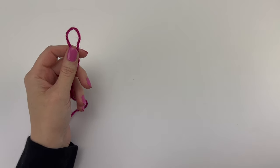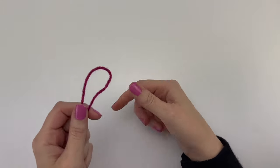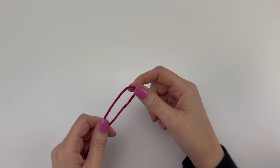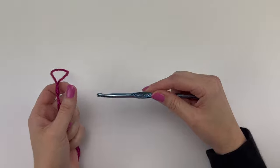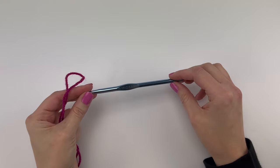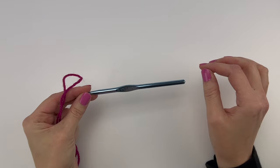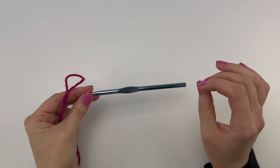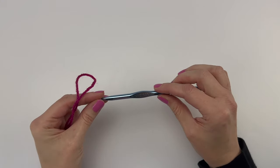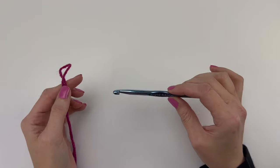A couple quick things before we get started: I've run out of the same color I used to make the scarf, so I'm using a slightly different color purple for this video tutorial. For hook size, I've used a K hook for this entire pattern. Some people prefer to go up one hook size for the starting chains only, but if you find that you crochet quite tightly, you may want to do that.